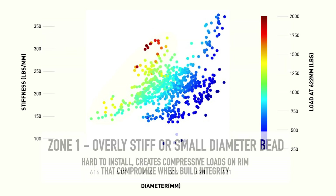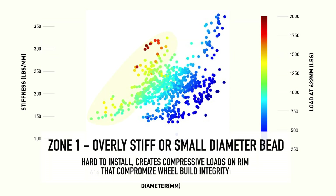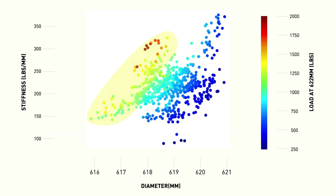Tires in zone one effectively have a small bead diameter which can exert a lot of force — that's why many data points are in the red, yellow, orange, and light green zones. Those bead diameters are compressing the rim, which reduces spoke tension and leads to a rim that can be out of true and not as stiff as desired.